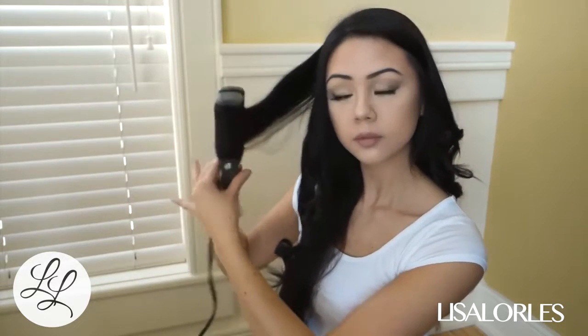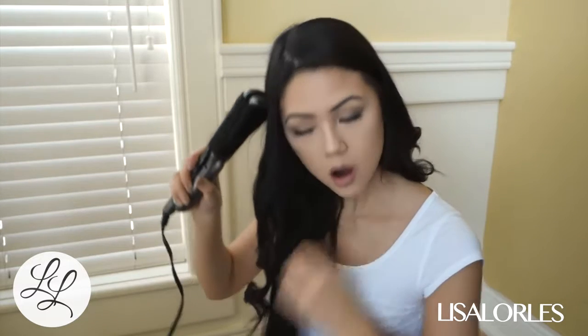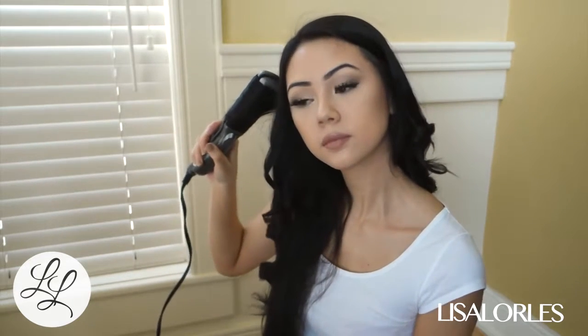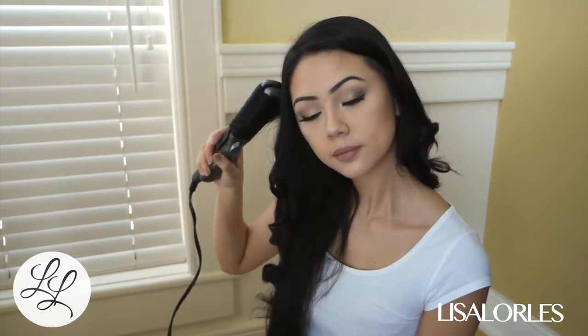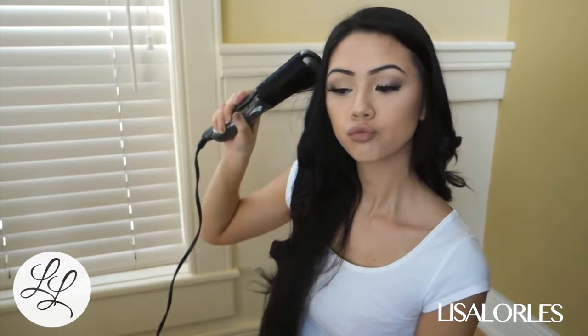When I have extensions in, I don't curl this way — I actually do curl with a curler, because I find that this method is a little bit too rough for the extensions. I always end up pulling them out, so I use a curler when I have extensions in.